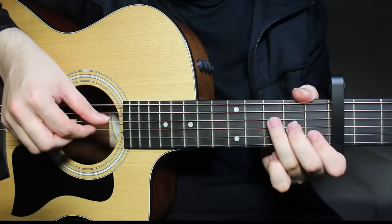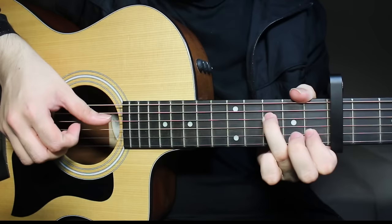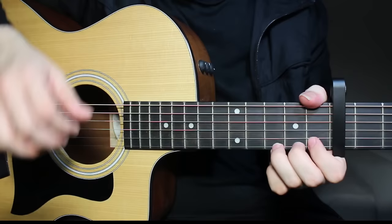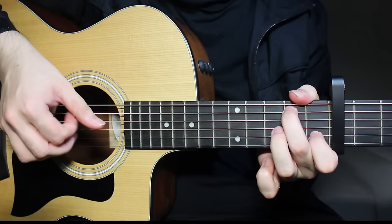Once again. And then you're going to again play the third string second fret and then open on the third string. So all in all on F you get this. Once again, slowly. So from the beginning, what we have learned so far is this.